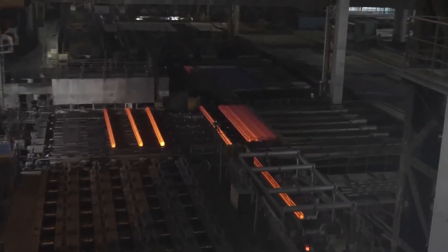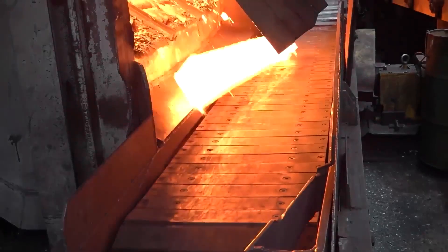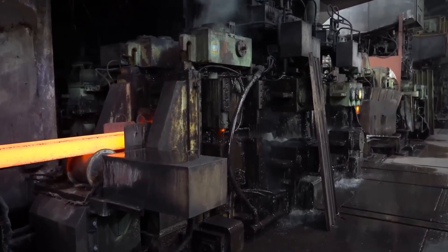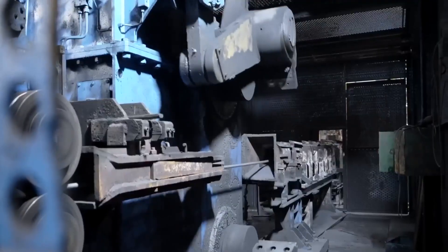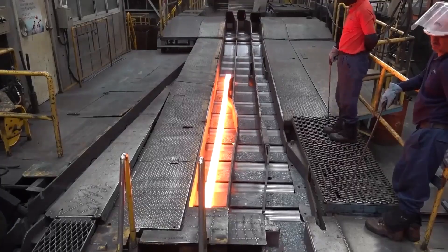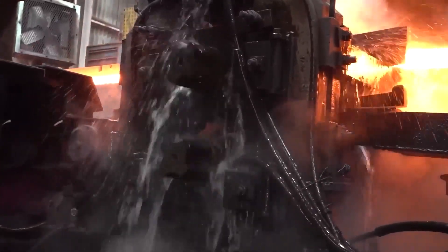Once the billets or slabs are formed, they proceed to the hot rolling process, essential for shaping the rebar. This stage involves reheating the billets or slabs to a high temperature that makes the steel malleable and easier to shape. The reheated steel is then passed through a series of rolling mills, where it is progressively shaped into the elongated form of rebar. Maintaining the correct temperature and rolling speeds is essential, ensuring the steel remains ductile enough to be formed without compromising structural integrity.